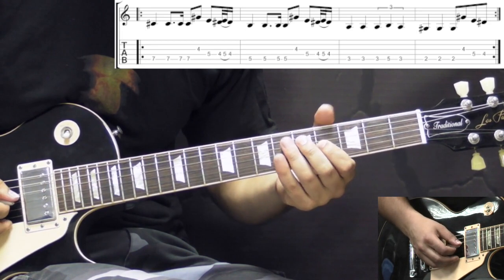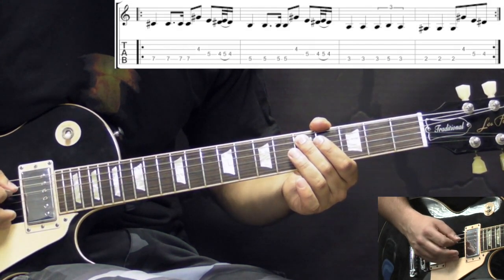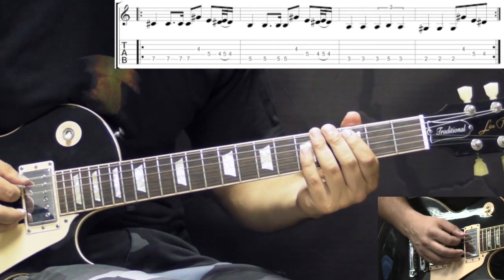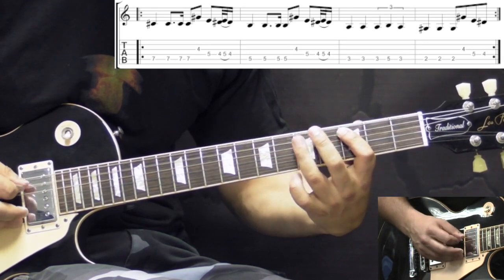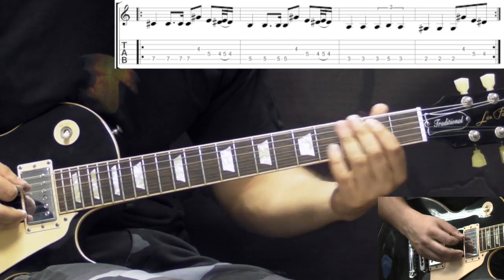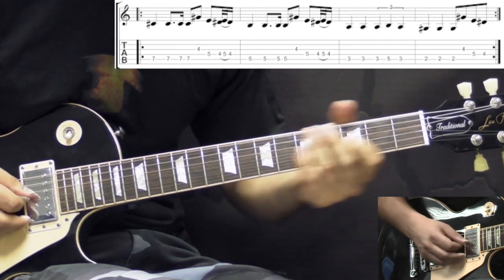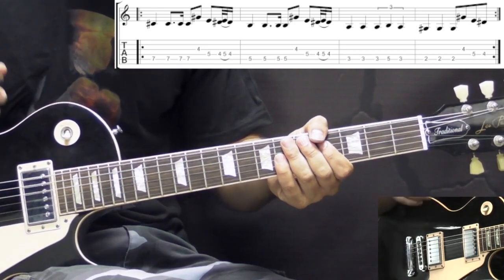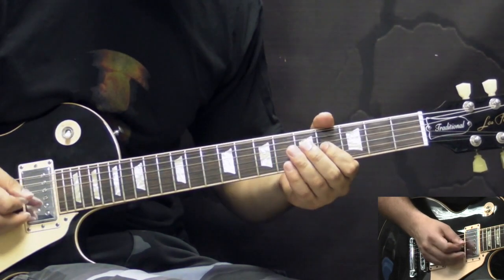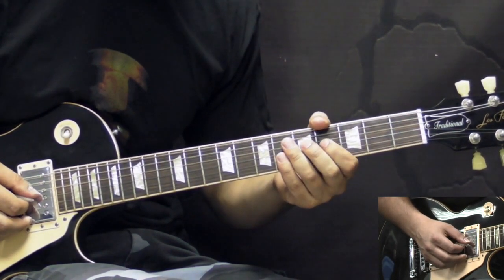Then we get back to the first element again. Then we have the 5th fret on the A, which is the D note, and we have the same rhythmical figure. Again the first element, then we have the C note, which is on the 3rd fret, and here the rhythm slightly changes — it's two quarter notes, then three quarter notes in a triplet feel. Then we go down to the 2nd fret, the B note, and we have two quarter notes followed by one eighth note. Then we get back to the first element. The first time Tony plays it with the hammer-on-pull-off, and then afterwards he just plays 4 on G, 5 to 4 on D — without the hammer-on-pull-off.